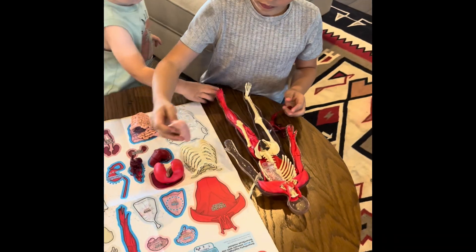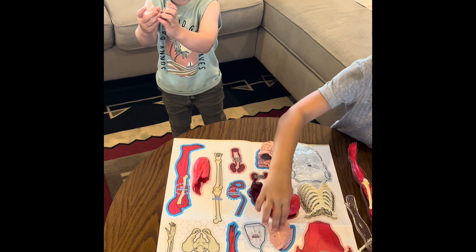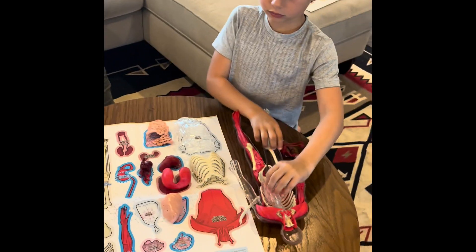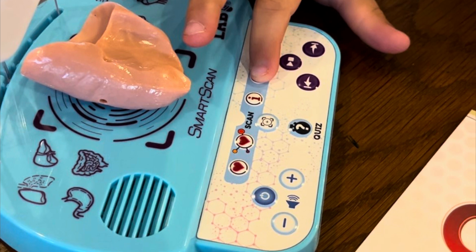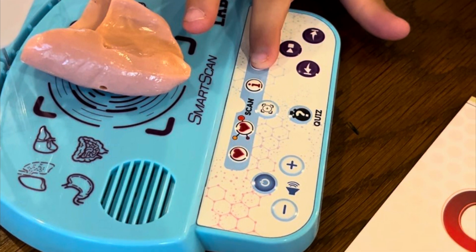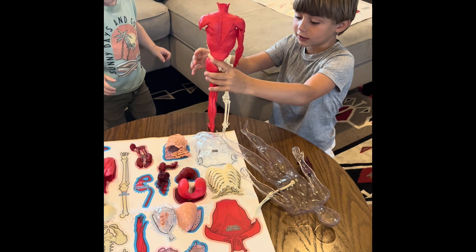My brain. A brain! A brain! He wants him to stand up. He's standing up.